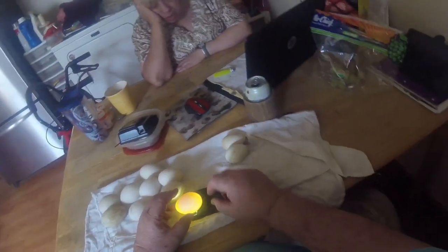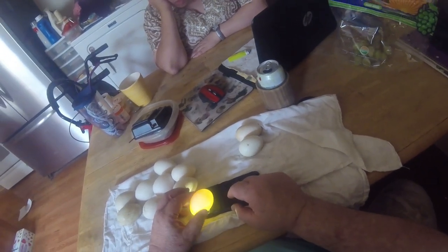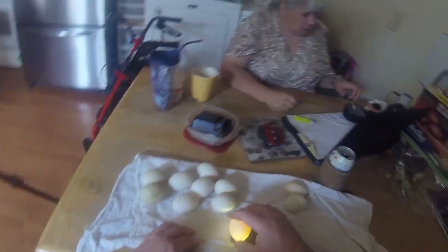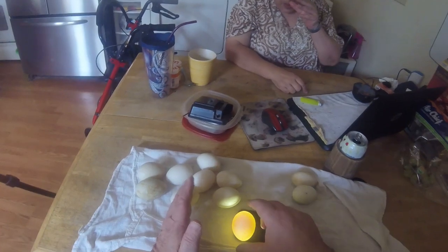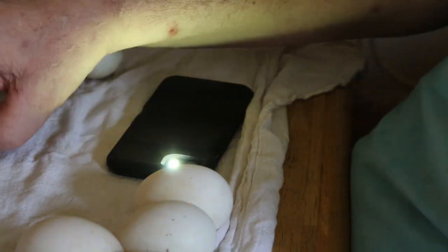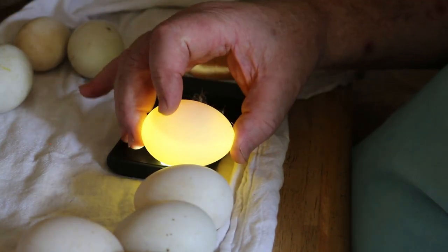Let's candle them and see how they look. You see a line there — that's the air bubble. The light on my cell phone really does a good job of candling. I'm kind of impressed by that. Some may have spent much time in the nest and maybe aren't as fresh.